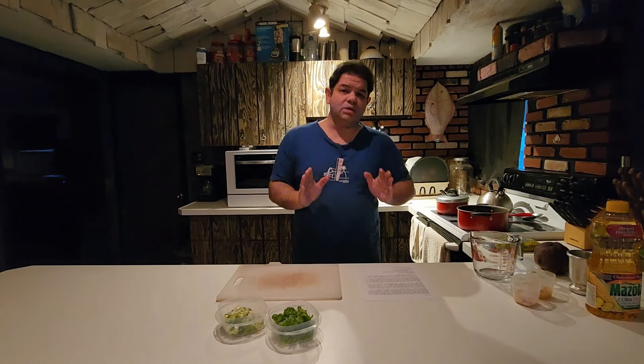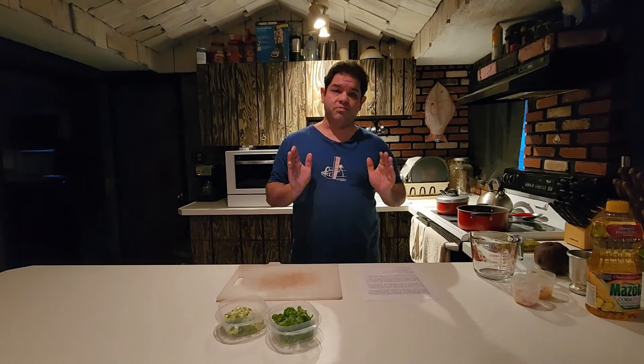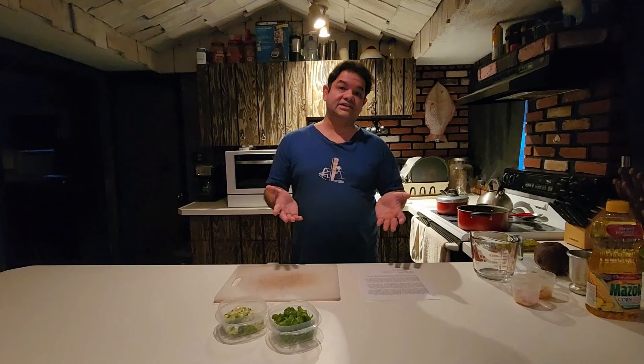To add another dimension to this plethora of bean recipes, each style of beans is also subject to both regional and family-specific versions. So before you go commenting or sending me an email explaining that this isn't the way your mom makes it, just know that they're all correct to somebody — or all wrong if you ask our own moms.